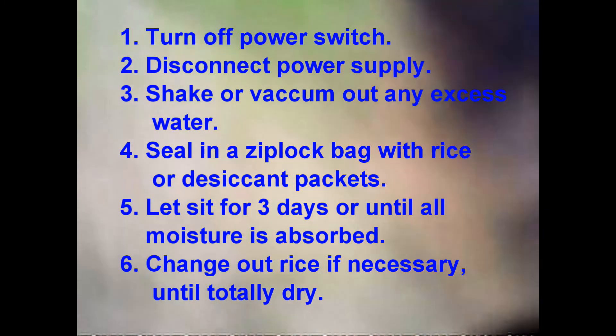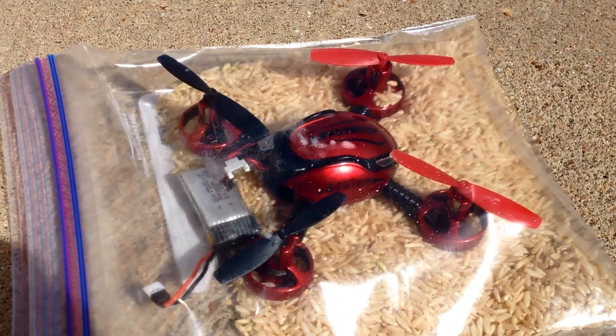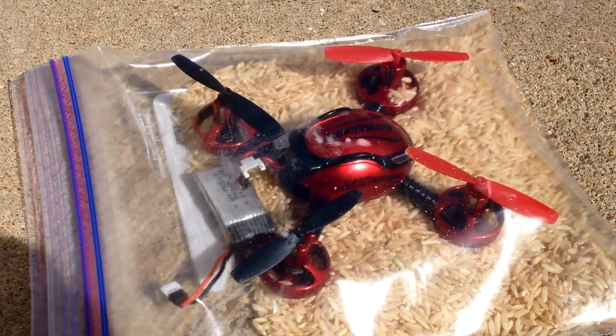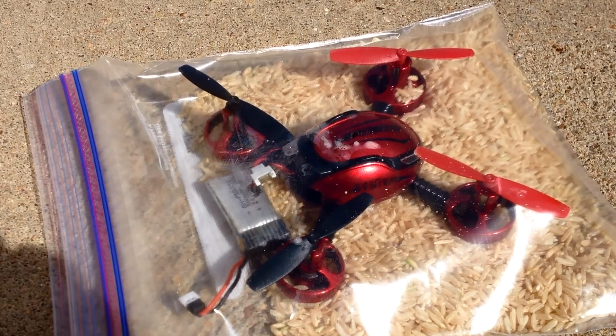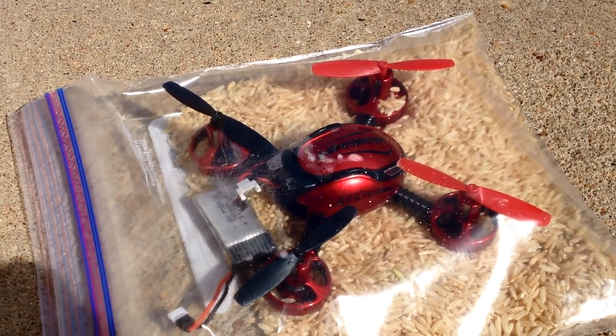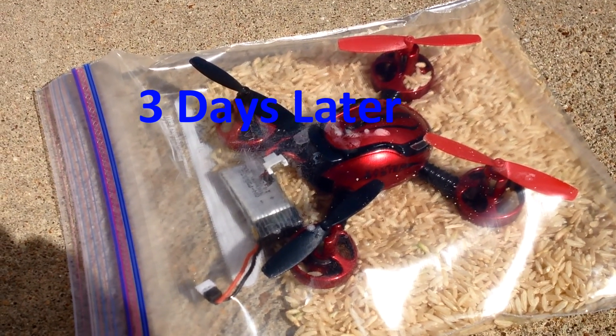I turned it off, disconnected the battery, pulled the battery out, and shook all the water out that I possibly could. I'm thinking I've killed my little quadcopter, so I immediately go home, get on the internet, search for what to do if you drop an iPhone in water, and it suggested putting it in rice — in a baggie full of rice to absorb all the moisture. Here's my little quadcopter in a Ziploc bag with rice. I don't know if it matters if it's white rice or brown rice — I've got brown rice. I've got the battery separated. I put it out in the sun to accelerate the process and thought about putting it in the oven at 135 degrees, but decided that was too risky.